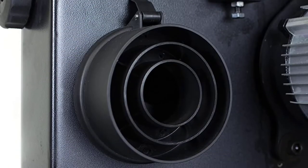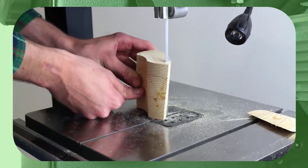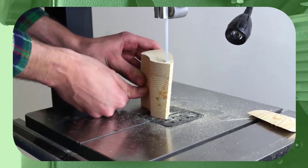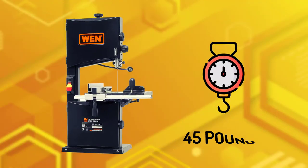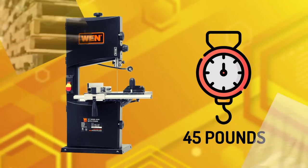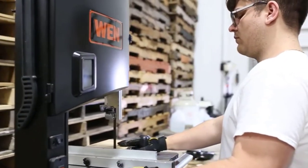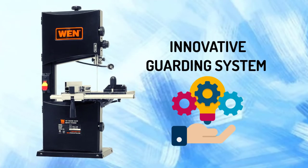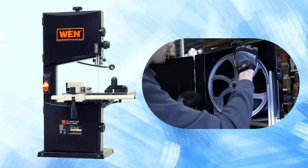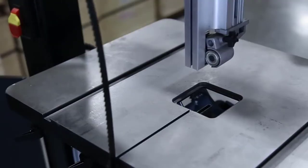A dust port keeps your workspace clean, and an electronic variable speed feature lets you match blade speed based on the material you're cutting, with a maximum speed of 3,200 FPM. This band saw weighs 45 pounds, so while it's not exactly portable, it still isn't too heavy to move around your shop if necessary. It comes with an innovative guarding system that makes setup and adjusting fast and simple, and is also a good bandsaw for woodworking. The quick-release tensioning allows for easy blade changes.